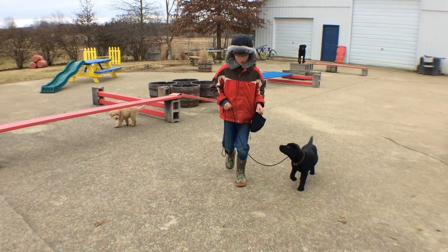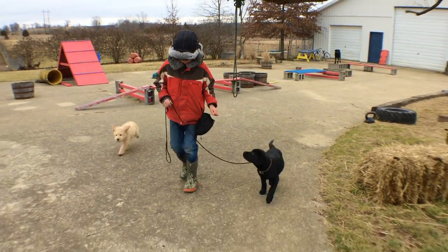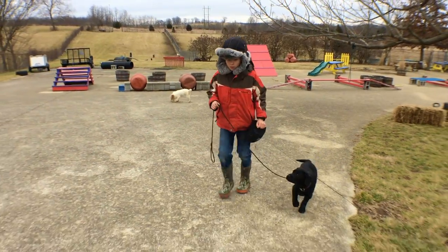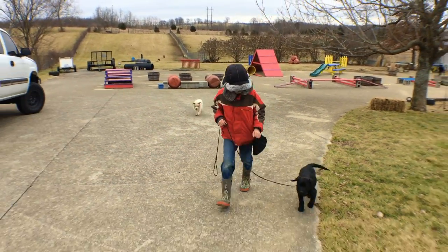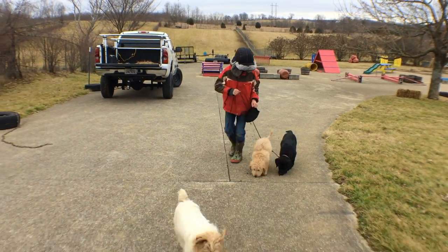Well, today, although it's cold and dreary, I got my son, my nine-year-old boy George — he's outside with Sadie, and we're working on polite leash manners. Notice with that leash there, it's just kind of hanging a little bit loose, with a little tension in it here and there. That's a big mistake people make when they're trying to work with their puppies.